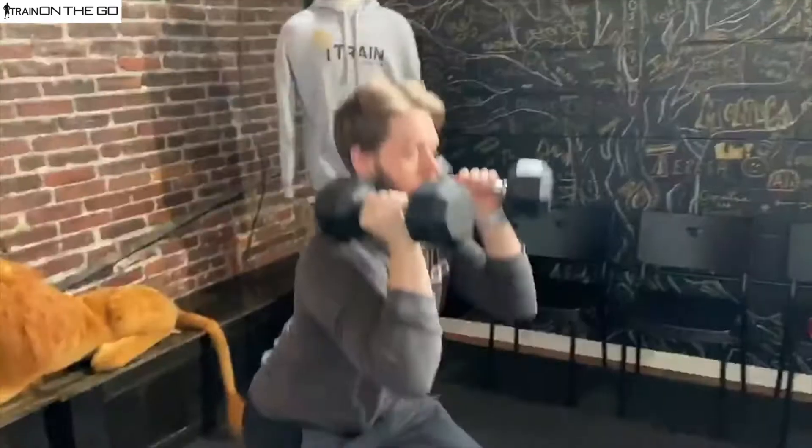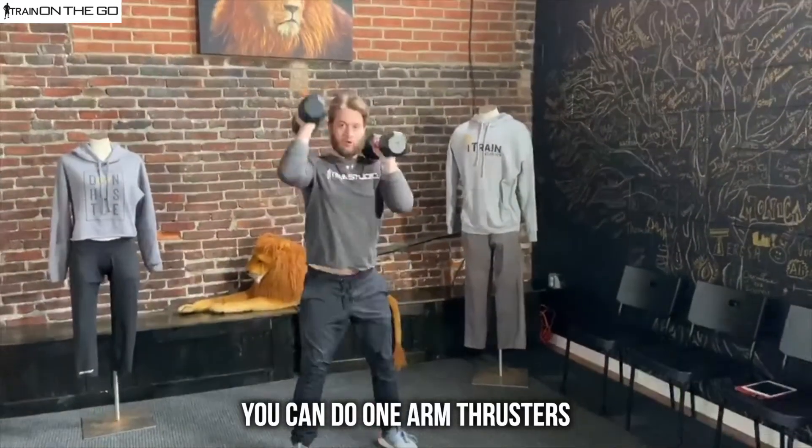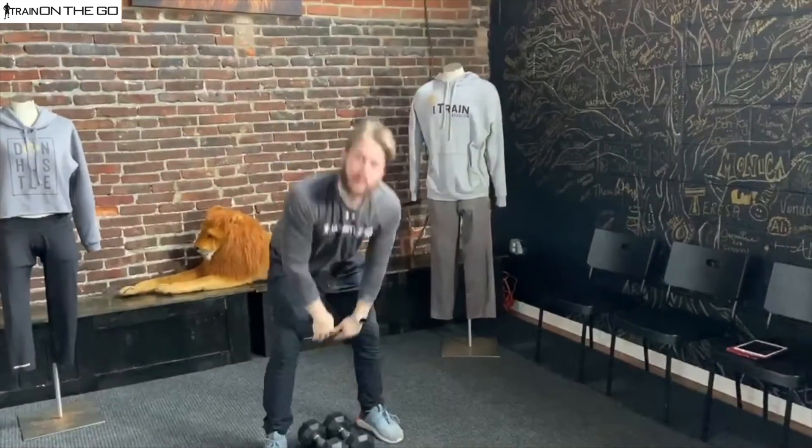If you want to switch that movement up a little bit, maybe do one arm — all you gotta do is keep one arm down and thrust with the other arm. So these are thrusters. Have fun guys!